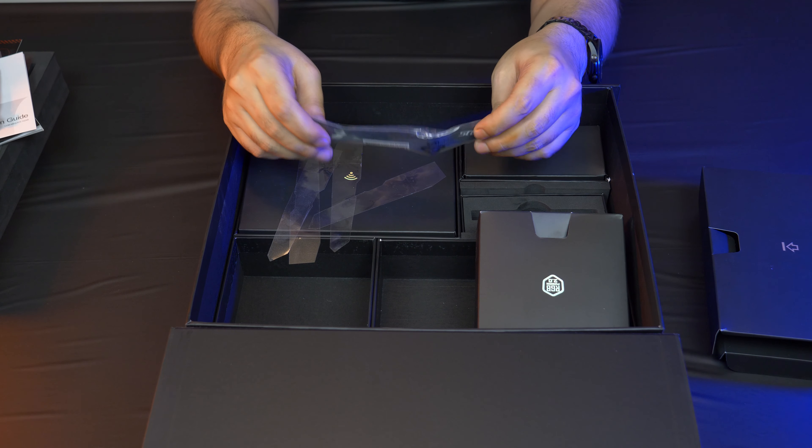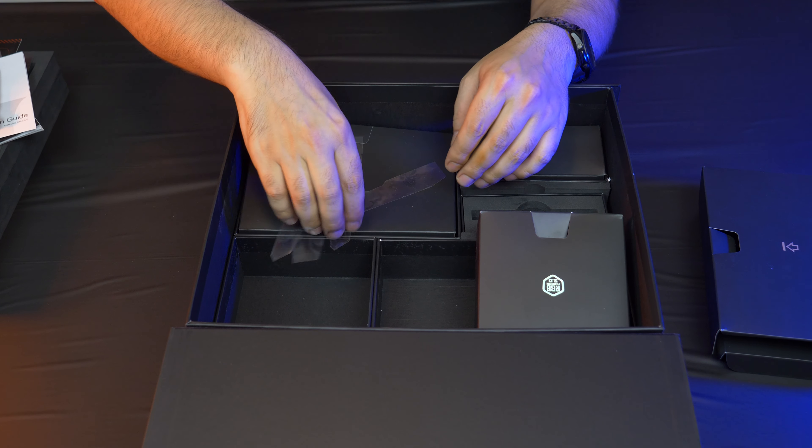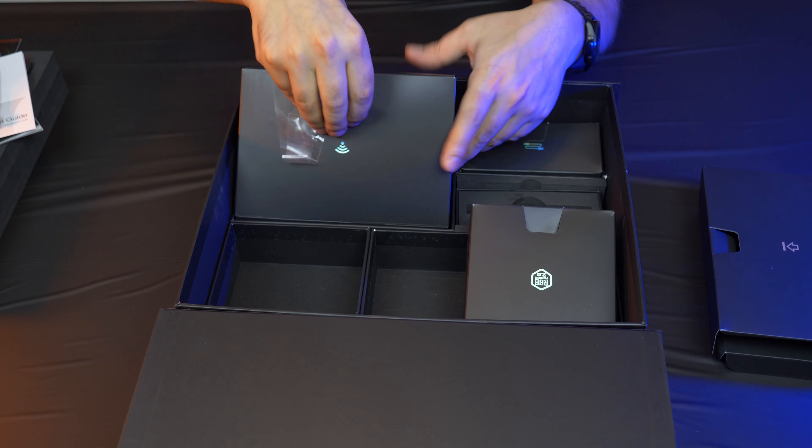You also get more Velcro strips included in the box.